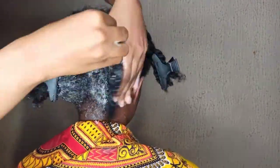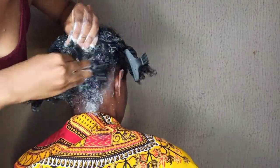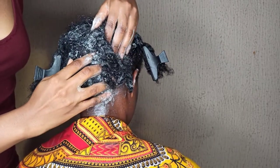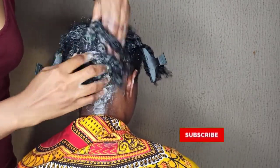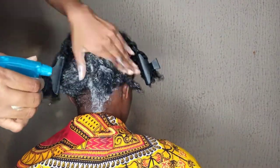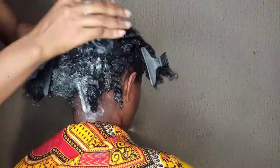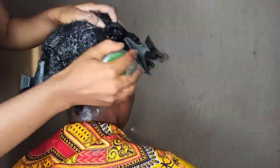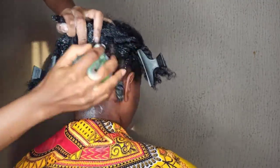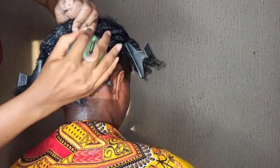If you've watched to this point and you're finding this video really helpful, please give this video a thumbs up and share it with your friends. Like and also subscribe — please subscribe and tap the bell beside the subscribe button. I really appreciate that. I share tons of natural hair tips, hacks, and tricks to help us in our natural hair journey, so please subscribe and tap the bell so you get notified whenever I post new videos.